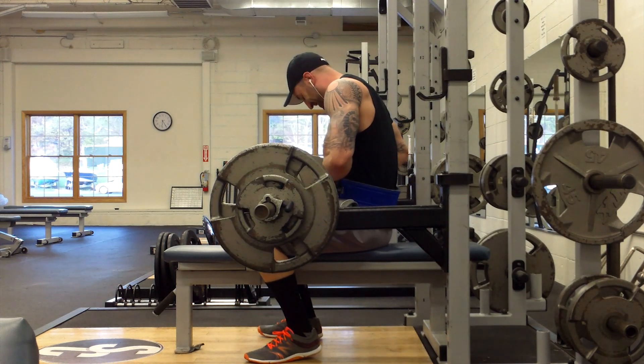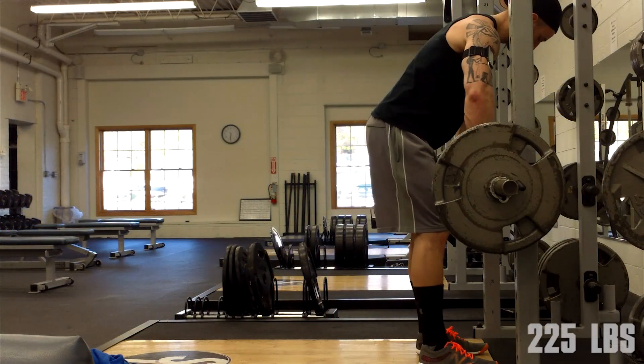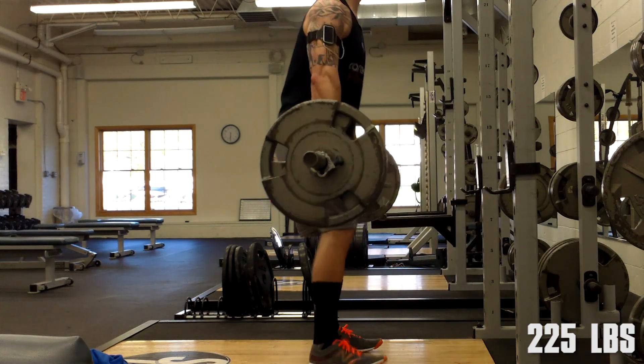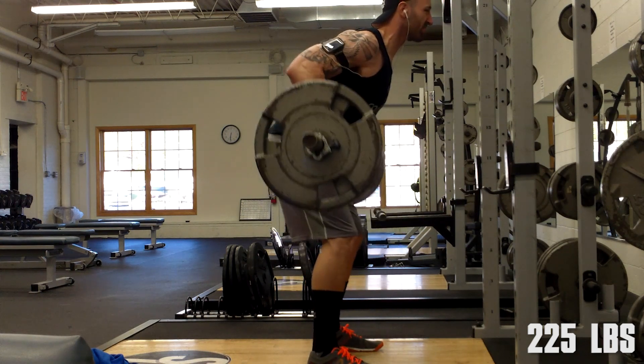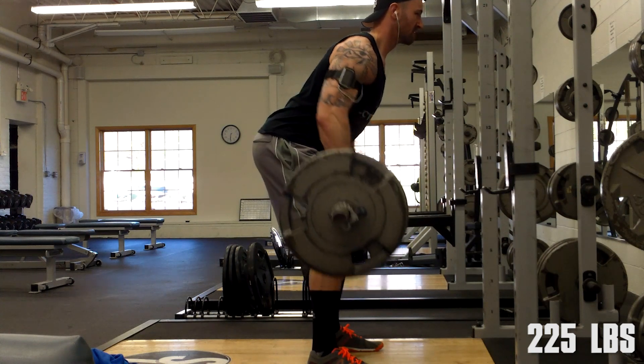A lot of people probably wouldn't put this video up of themselves failing, but it's good — it's important to know your limitations. I'm glad I had those safety bars set up appropriately. That did affect the rest of my workout though, as I didn't want to overly exert myself after that.